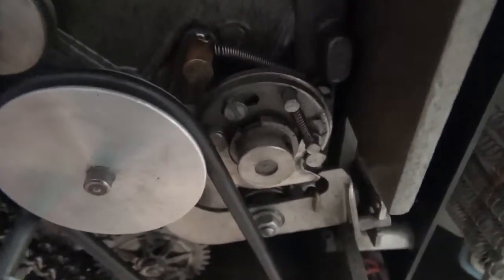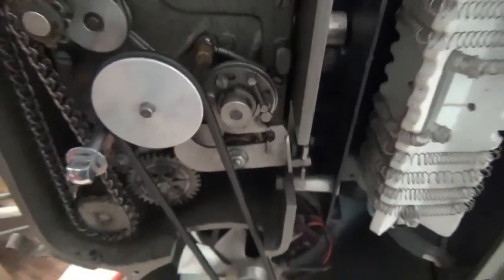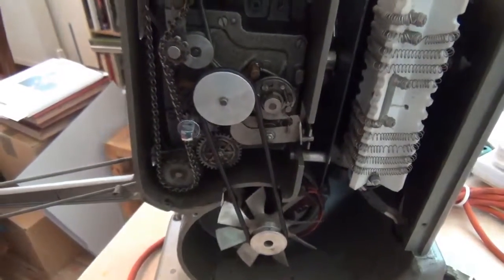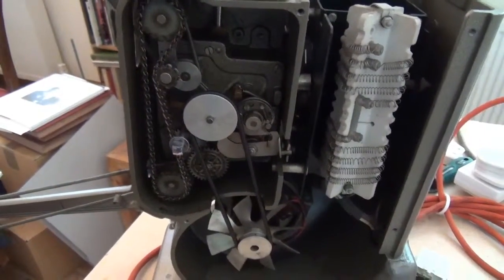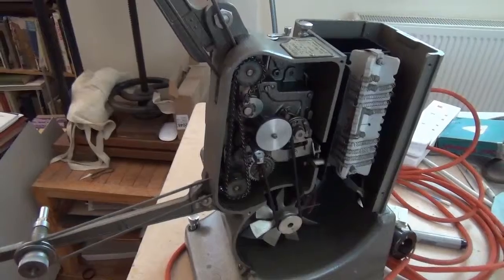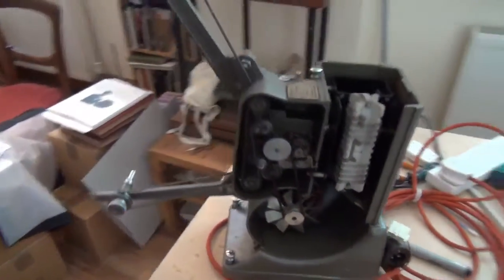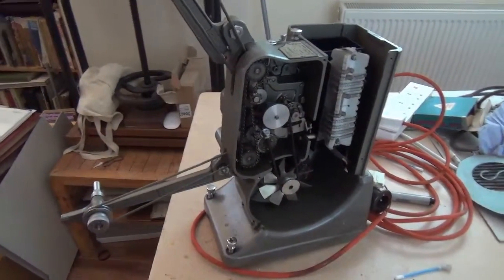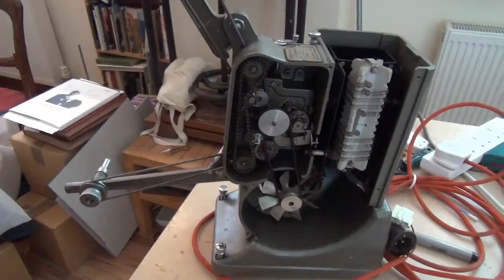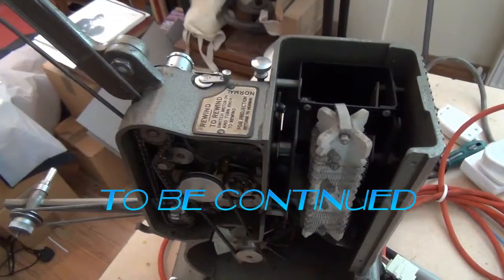I still have no idea what this rather complicated cam arrangement is doing — it does seem to be doing something; things move and stop moving. But whatever you do, whether you have it switched to 16, zero, or two, the projector runs at full speed. I'm not going to worry about it — I'm just going to leave it. I don't want to run at zero frames a second, and I don't want to run at two frames a second. So providing it will run at 16, I'm happy. Now I can concentrate on giving it a clean and getting the LED lamp installed — the real one, not that little torch thing.